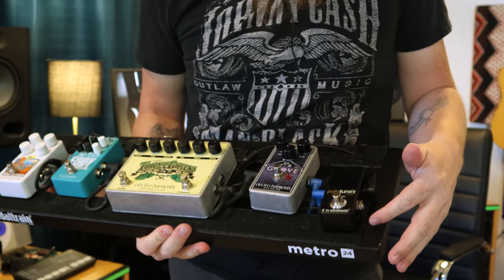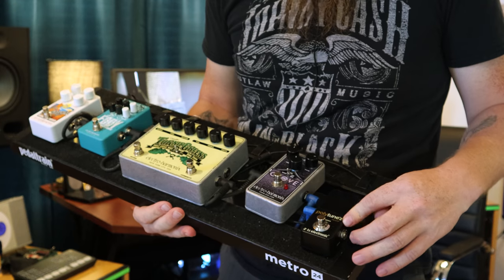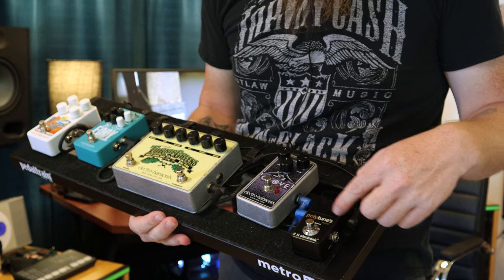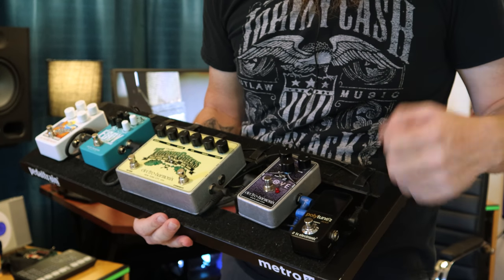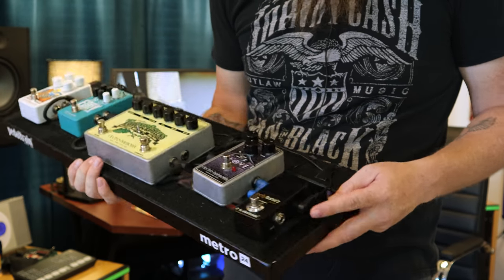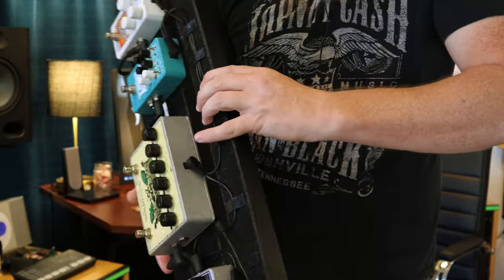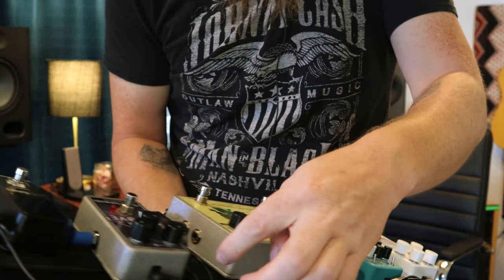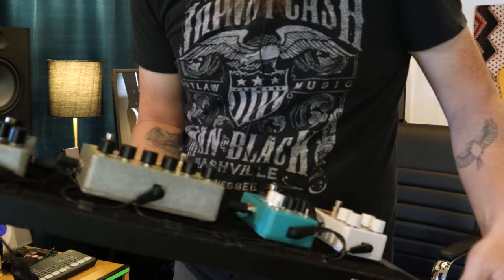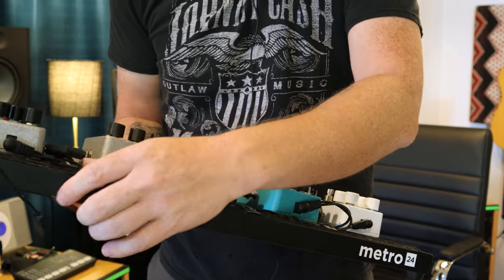The tuner is really nice because you just strum once and it gives you all your strings and tells you which ones are out of tune — really simple and easy to quickly tune. Before I get ahead of myself, I want to show you the power. It's all chained together from end to end, and if you flip it around you can see the chain running along, plugging into one simple connector that goes into the wall. Really simple setup.